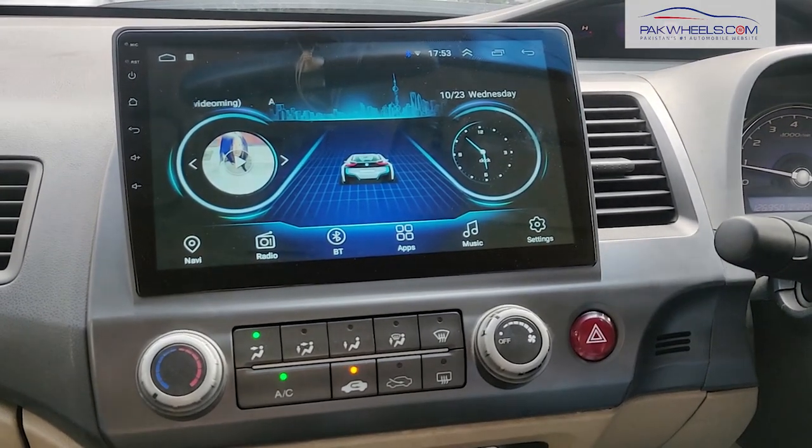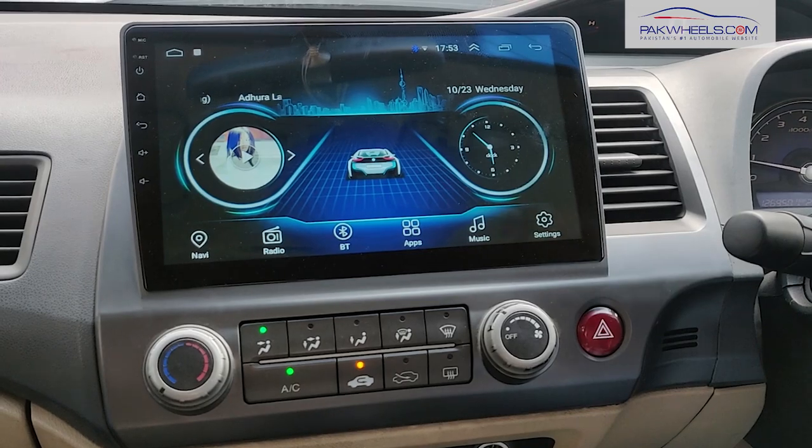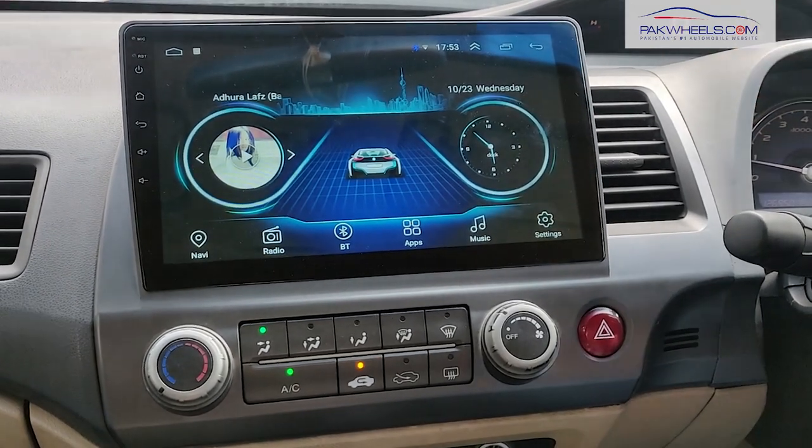IPS display is ideal for in-car installation — wherever you are sitting, you are looking at the unit and you will see the screen from every angle. I am going to show you some settings.